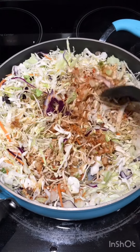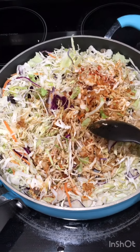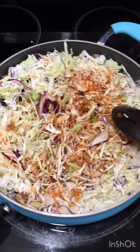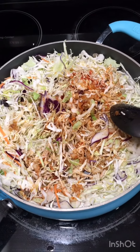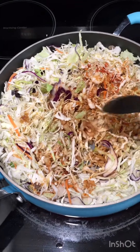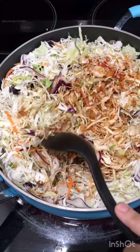If you like, add whatever protein you want — chicken, pork, shrimp. I made it with shrimp before and it came out really good, and I made it with tofu and it came out really good too. For today's request, I'm making it just plain cabbage. You could add more carrots if you want.